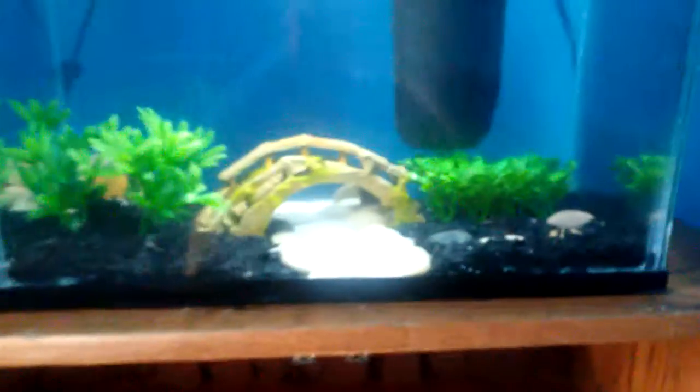Don't forget to vote in the comment section below: should we have this betta in the 5.5 gallon, or keep it in the 3.5 gallon on the desk? Or should we have a different betta or a new fish? What do you guys want to do with these two tanks?